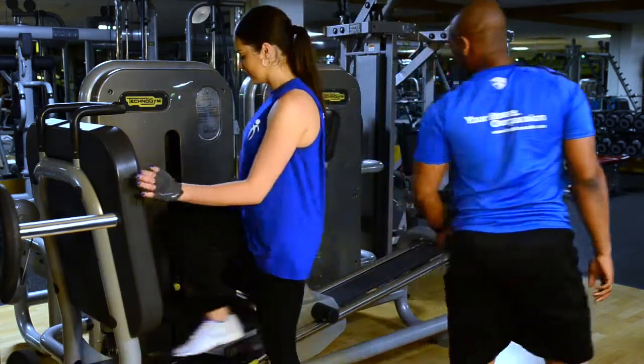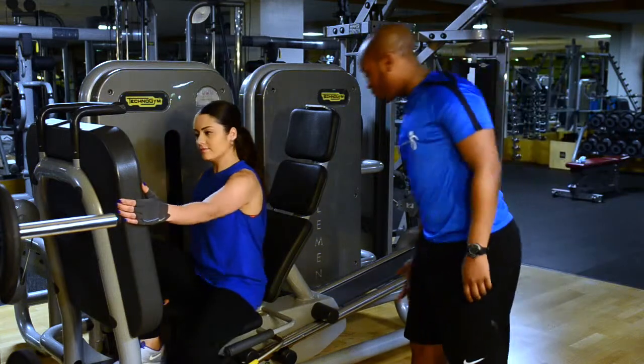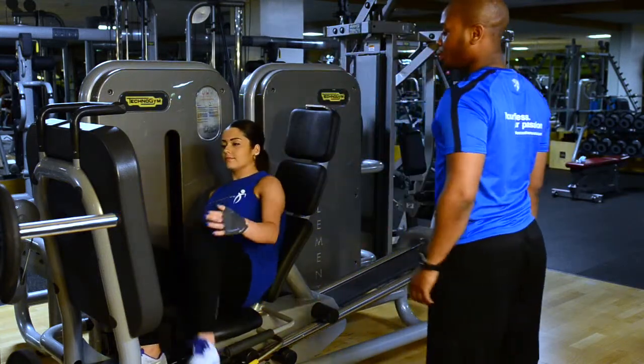So first things first, sit yourself down for me. You've got the adjustment for the seat down there, because you might be a bit taller than myself.